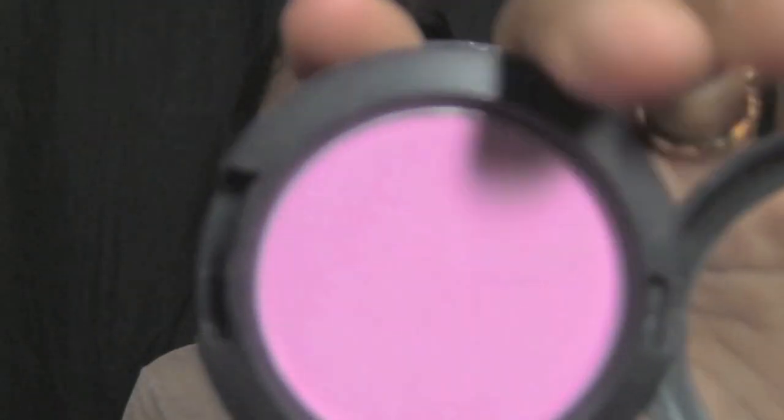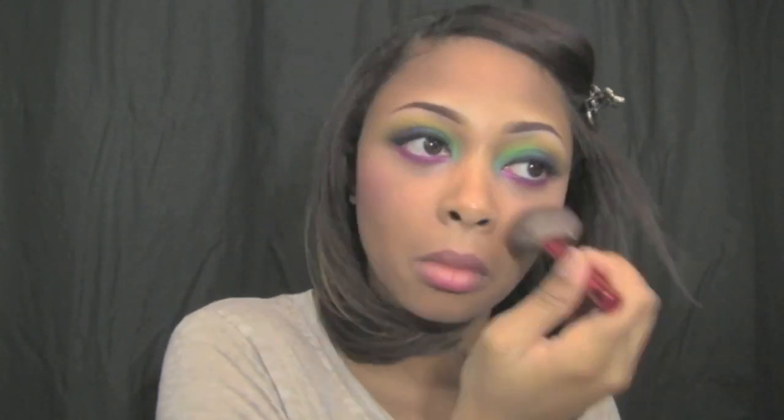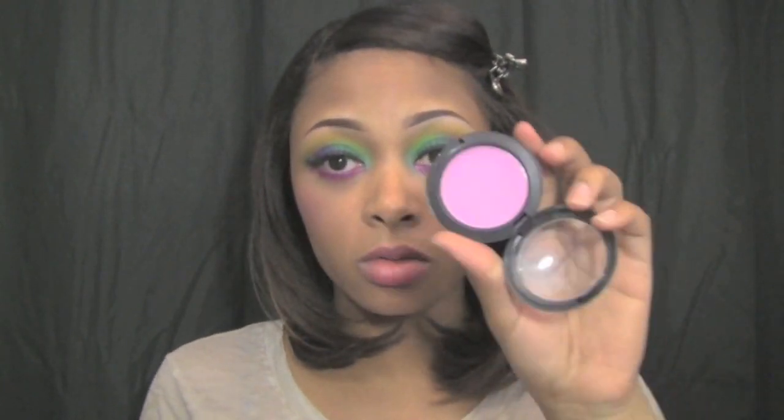For my blush I'm using Peony Petal by MAC — it was from a limited edition collection. If you don't have it, use Pink Swoon, which is very similar and permanent. You could also use Dame blush, which is close in color family as well. I'm using the same brush.